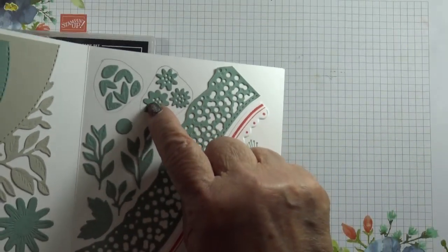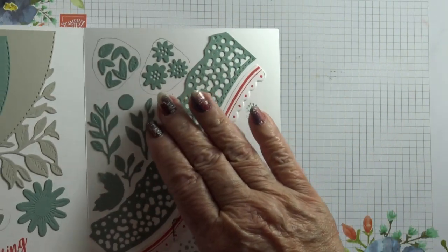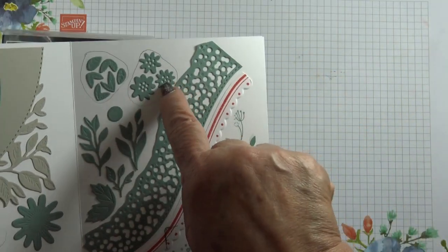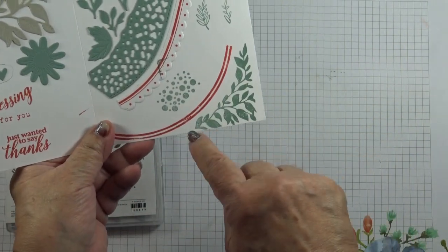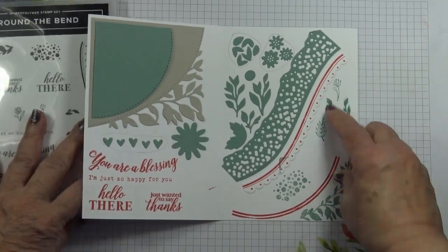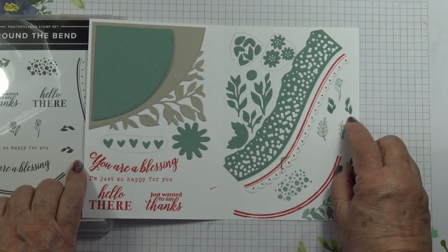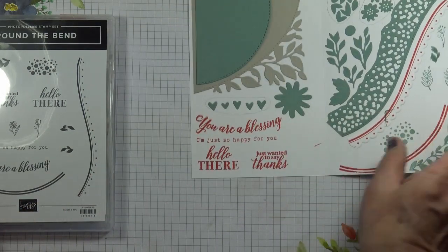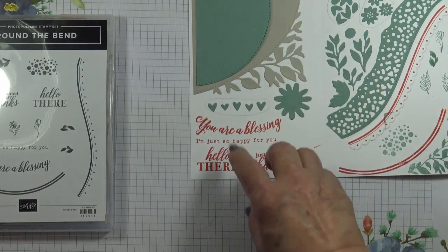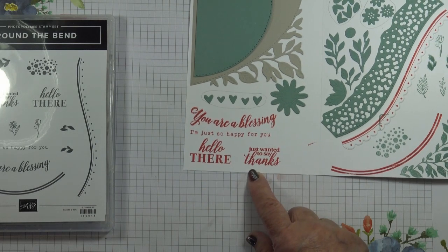You'll notice that these flowers have little holes in the middle, so when you adhere them to whatever coloured cardstock you have, the cardstock below will show through. There's one corner leaf stamp, one with dots, for three sets of leaves, and two solid ones — one points to the left and the other points to the right. Then you've got four sentiments: one will follow the curvature of the die, this is a straight one, and then there's a 'Hello There' and 'Just Wanted to Say Thanks'.